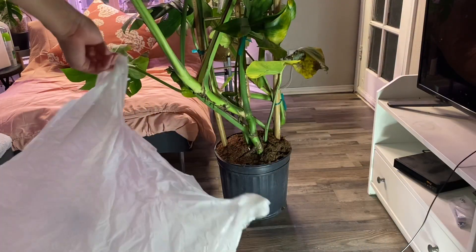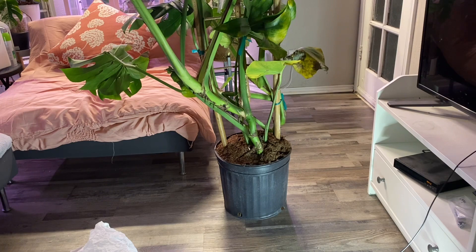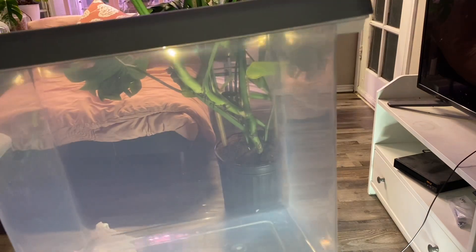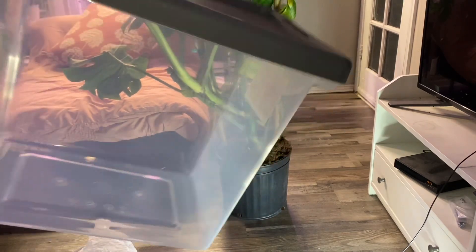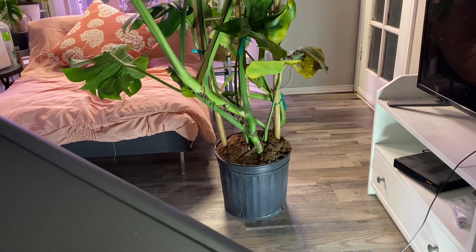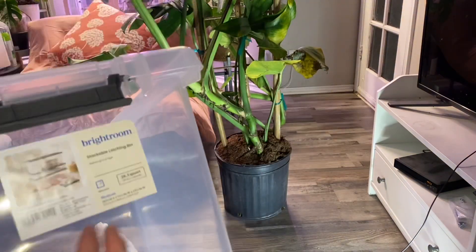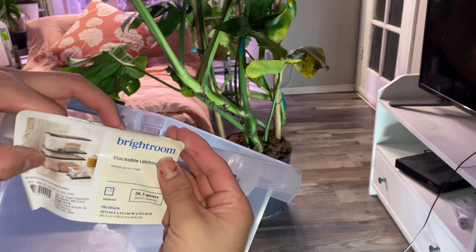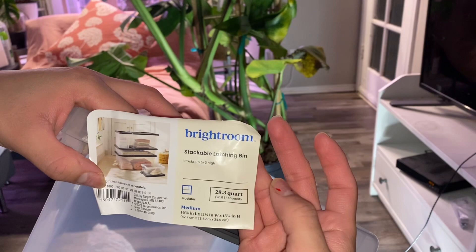So what we're gonna need is a trash bag. I'm gonna take her out of the soil and out of that bucket, and I'm going to transplant her into this clear container — I just want to see the growth of the roots and keep an eye on her. This was eight bucks. I got this at Target — it's 28.3 quarts, 16 inches by 11 inches, and 13 and three-fourths inches tall.